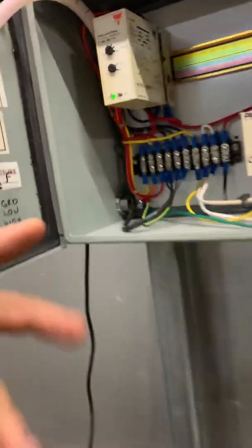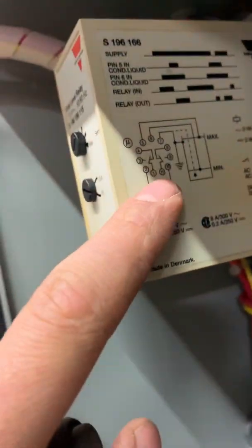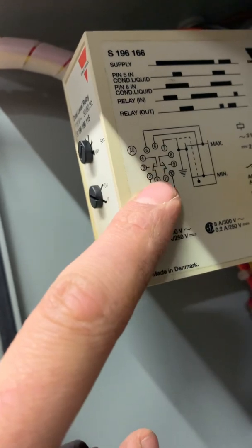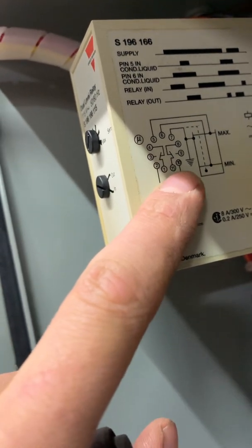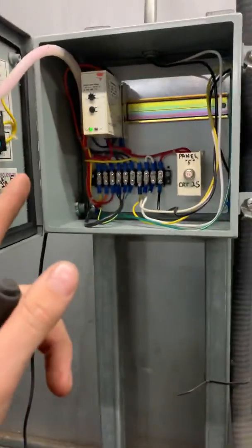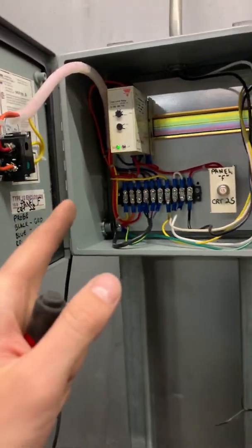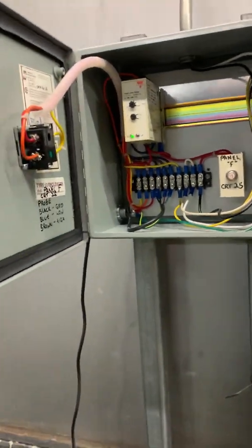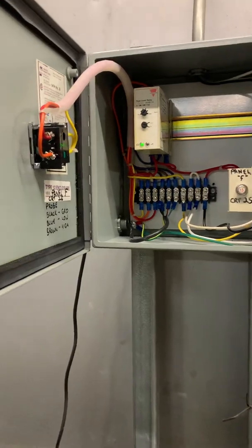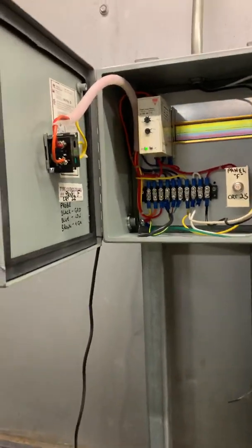That was problem number one. Thankfully the contacts that were welded were from terminal 1 to 3, the normally open contacts. What I did was switch power to terminals 11 and 9, and those contacts were okay. So now the relay is working, but we're going to replace it and send a quote, because if one set of contacts welded, it's pretty old — looks original — and eventually the other will weld too. It also smells burnt, so I'm going to replace it.